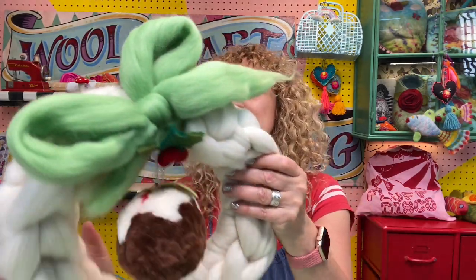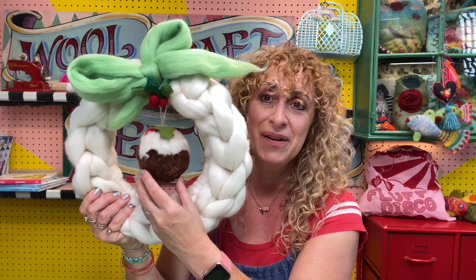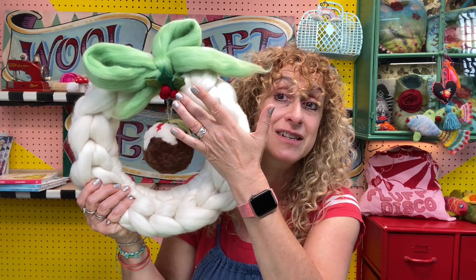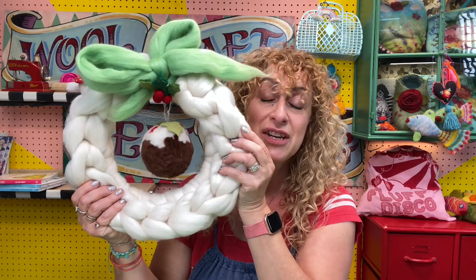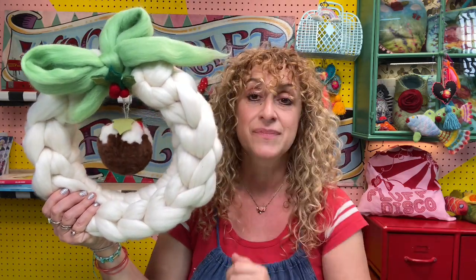Or option dos — option two — so multilingual — is this white one with, of course, a Christmas pudding pom-pom in the middle. I've added a little felted sprig of holly with berries wreath brooch, but you can see the basic version of the kit that you would get if you bought the kit is the white with the green, and then I've added on these bits afterwards just to avoid confusion.